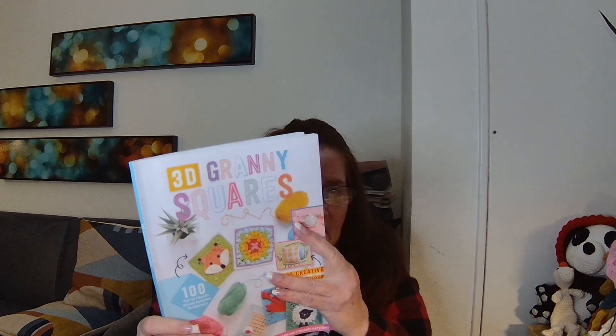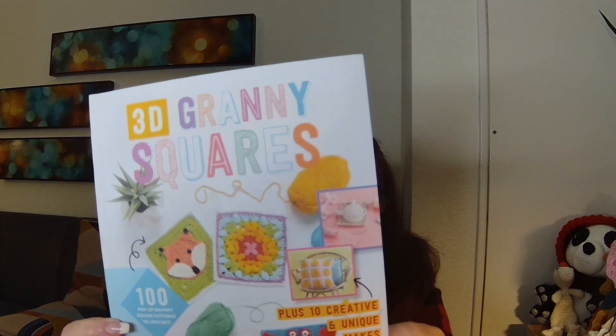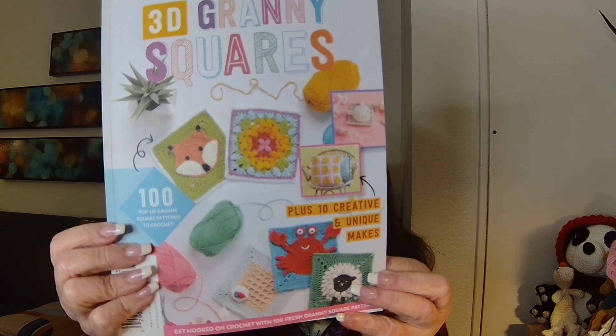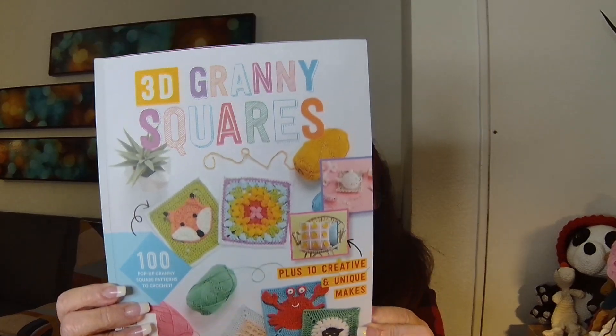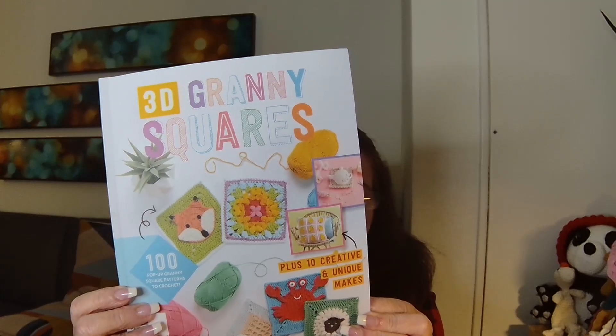I'm going to remind you of the book I'm working out of right now. This one is called 3D Granny Squares. I got it off Amazon and I'll leave you a link down in the description box so that if you don't have it and you'd like to have it, you'll be able to go right there and look at it and see if it's something you might like to add to your library.